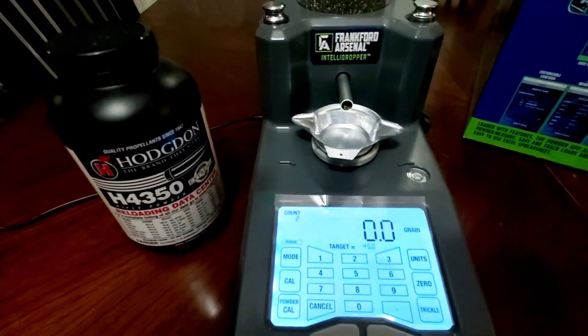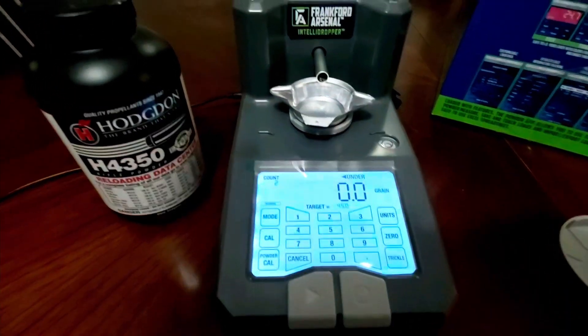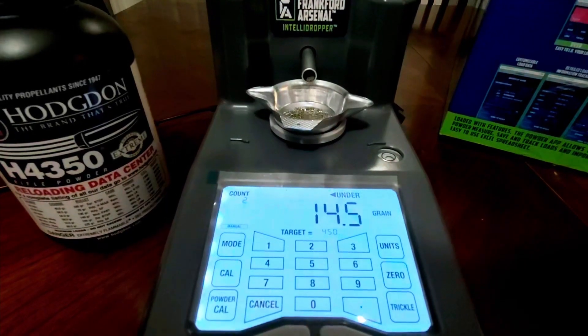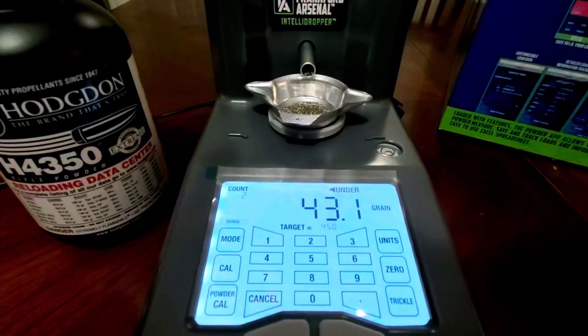In manual mode, you will have to manually press the button each time in order to get it to start. It's easy to switch between the two modes.